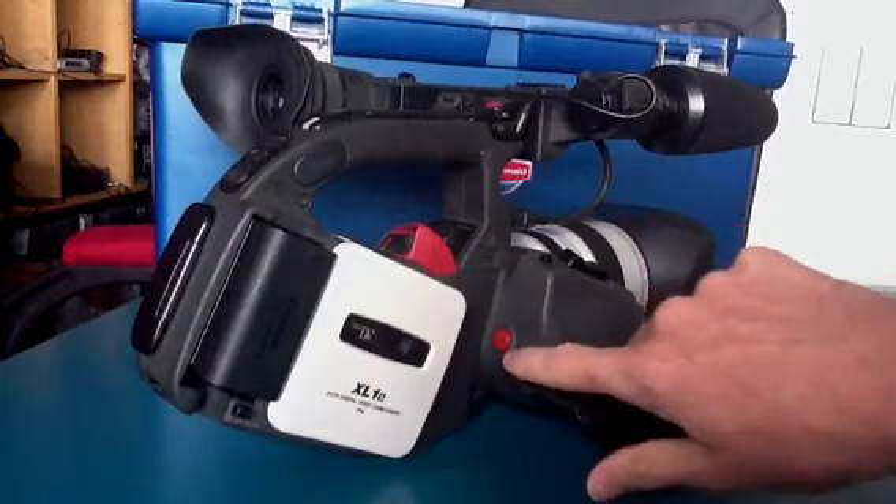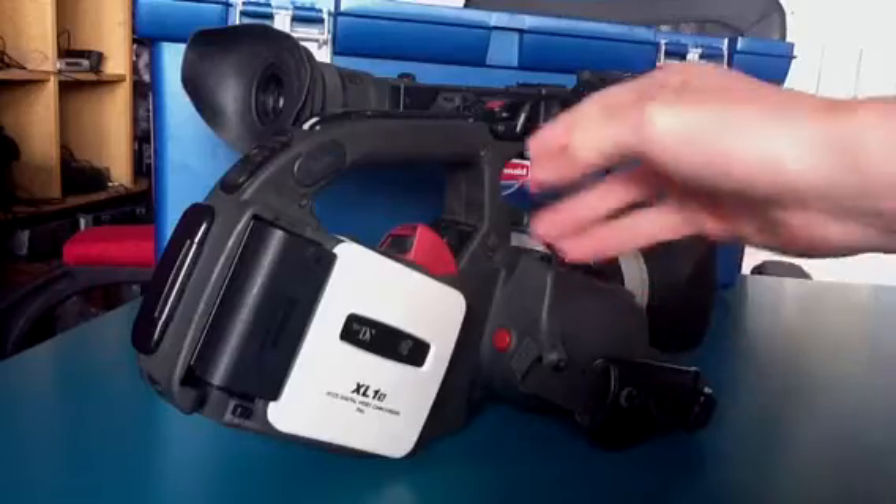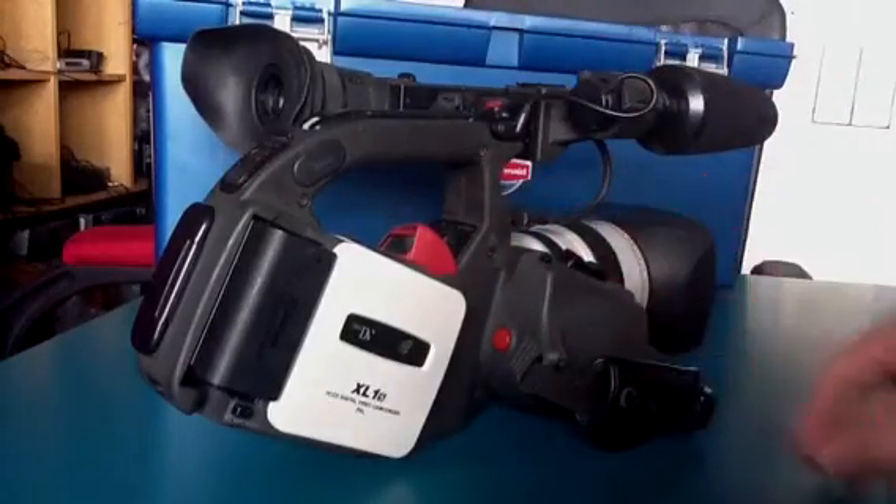We have the record button here and the zoom functions here. However, one of the things you'll notice is that there is a different way to zoom, which we'll come to a little bit later.